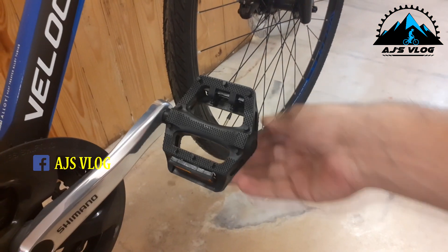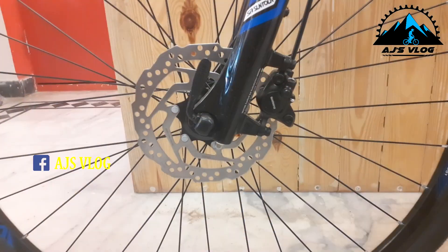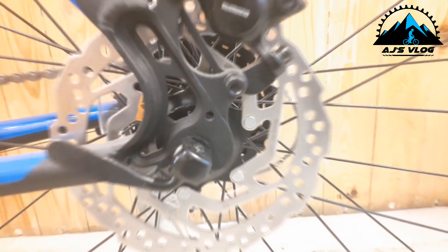Quick release levers are available on both the wheels and the seat post. Plastic pedals are standard as a single accessory mounting point. Braking is provided by dual 160mm hydraulic disc brakes from Shimano. This bike weighs in at about 15 kgs.